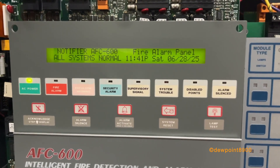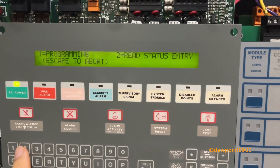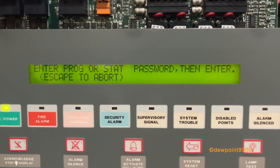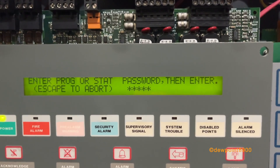The menu interface on the AFC-600 is also very similar to the AFP-400, though there are some differences. The read status and status change mode are the same as the AFP-400, so we'll go straight to programming mode. Default passcodes can be found in the manual as usual.